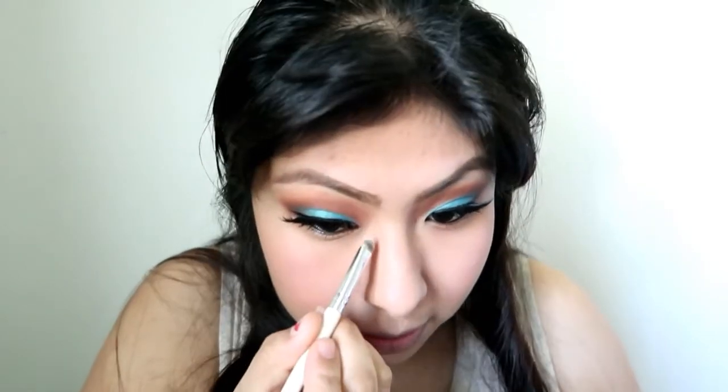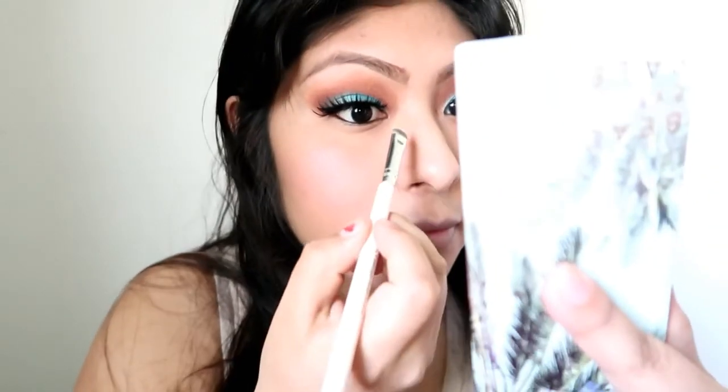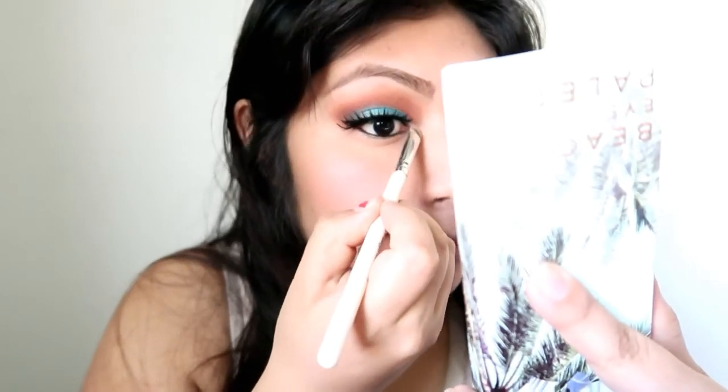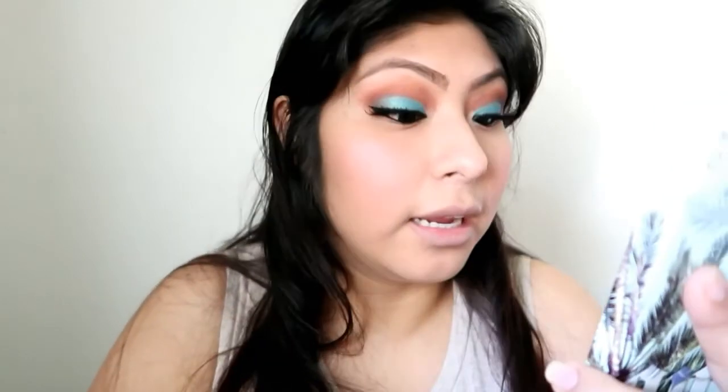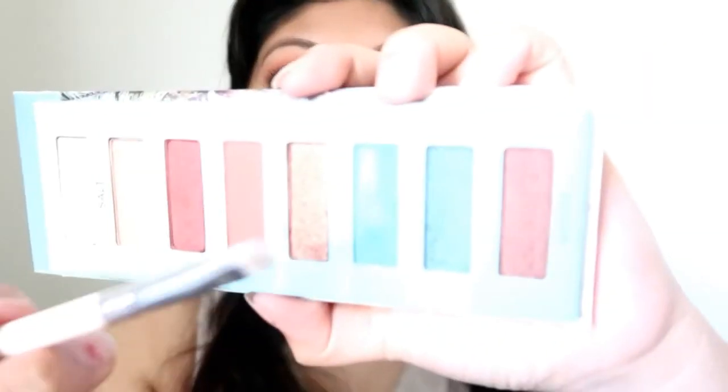I'm going to be using my vintage brush, and I'm going to be filling in my inner corner of my eye with the shade Salt — this one right here — and just apply it on my inner corner. And for my bottom line, I am going to go in with the shade Plunge, which is this one right here, to do my bottom line.